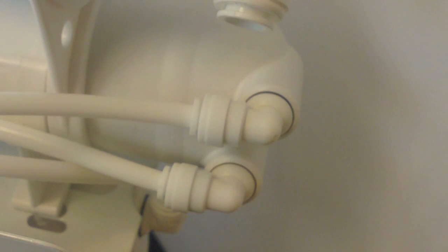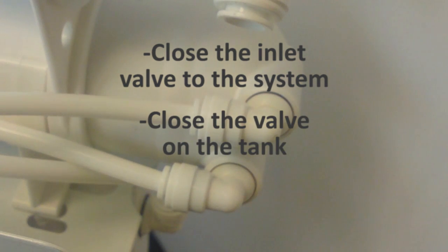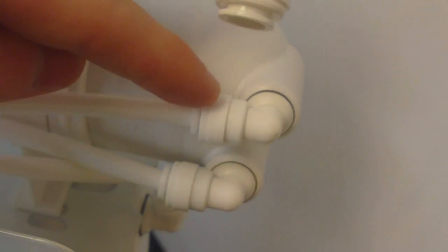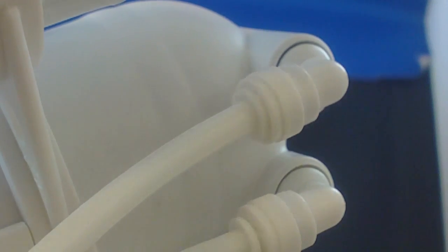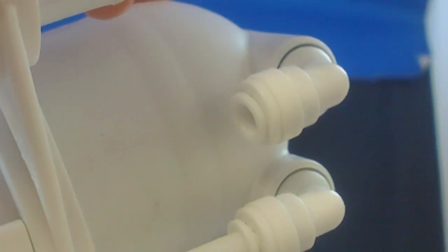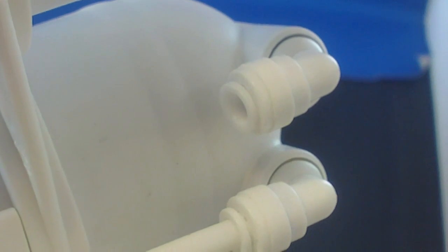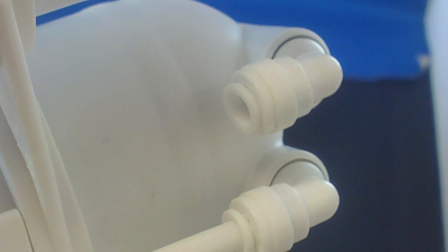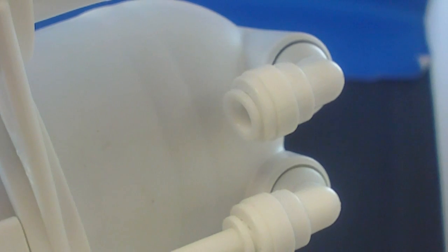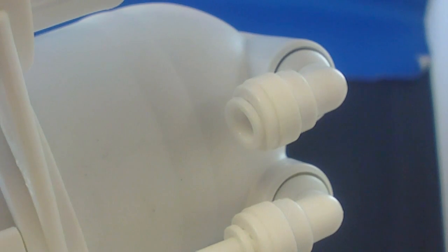To troubleshoot your check valve, you must first close the inlet valve to the system, close the valve on the tank, and open your RO faucet in order to depressurize the system. Once this is done, you must disconnect the tubing from the check valve. Next, you need to blow air into the check valve. If the check valve is working correctly, you will not be able to blow air through it. If you can blow air through the pressure tank side of the check valve, it needs to be replaced. Once replaced, you can reconnect and repressurize your system.